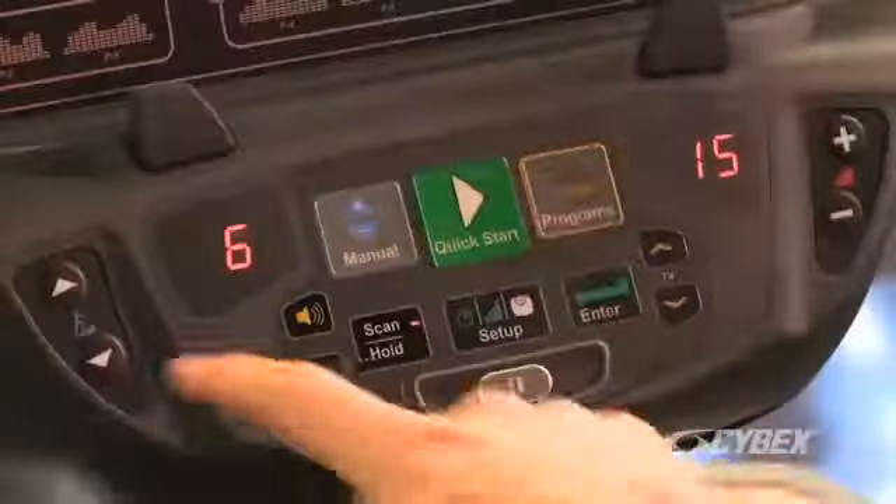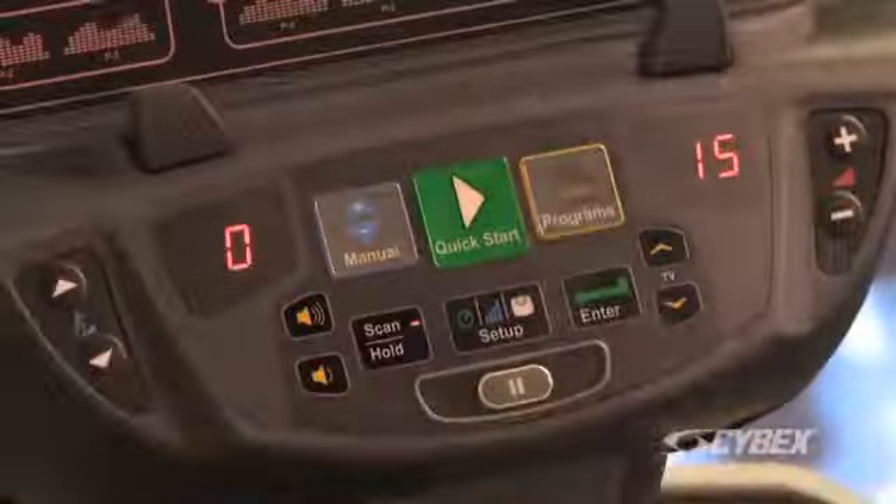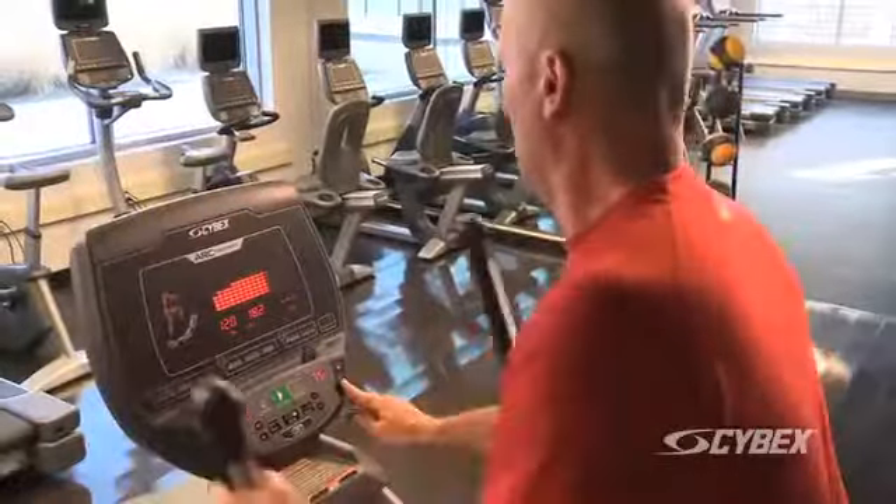Adjust your incline using the up and down arrows on the left. And adjust the resistance and you're ready to go.